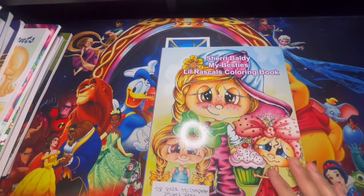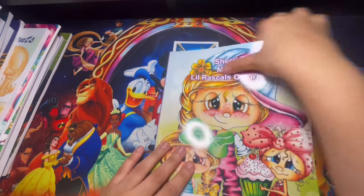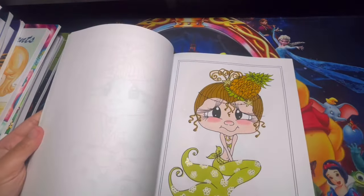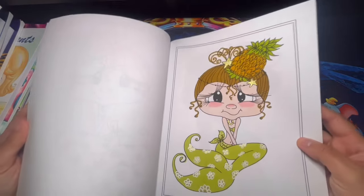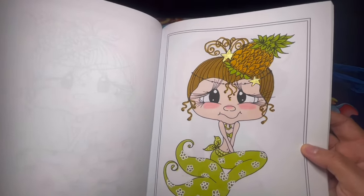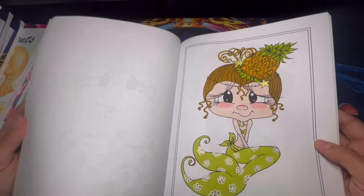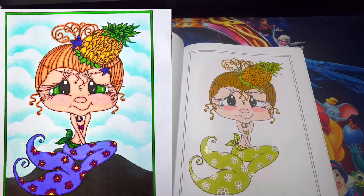Here we have Sherry Bought — My Bestie Little Rascals Coloring Book, which is a project book with Quirky Girls World. This is the page we did for this month. I used metallic for the flowers and stars, and alcohol markers. Let me go ahead and show you guys Quirky Girls World's page — she did an amazing job.